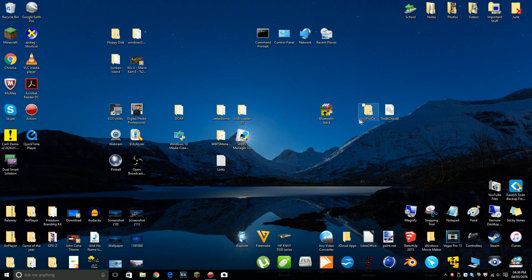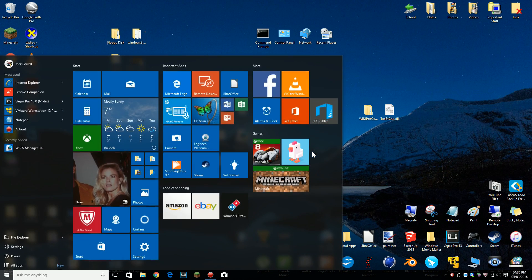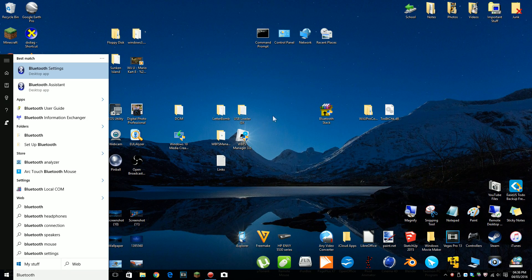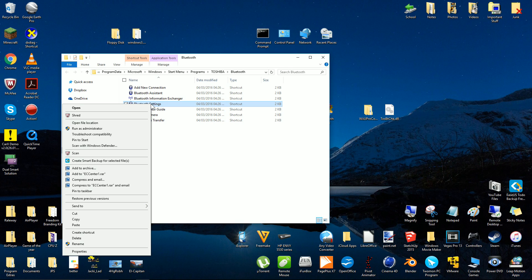Now that you've installed the Toshiba Bluetooth Stack, you'll have to find it. Press the Windows button and search Bluetooth. Right click Bluetooth settings, then click open file location. Right click the selected file, then create a shortcut on the desktop.